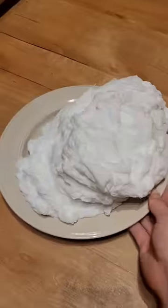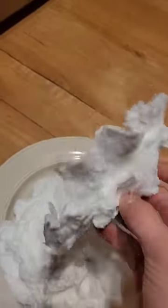Either way, it's pretty cool that it floats and balloons up into this fluffy cloud. When I first took it out of the microwave, I tried to touch it, but it was a bit too hot. After giving it a few seconds to cool down but not letting it shrink too much, I grabbed a piece of it, and it kind of looks like cotton candy — although obviously don't eat it.